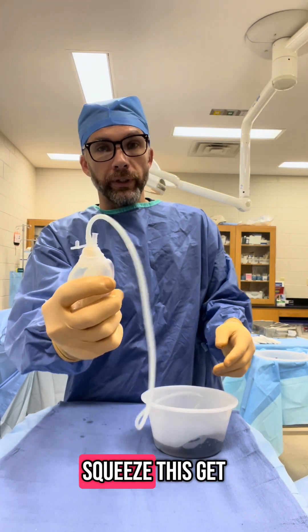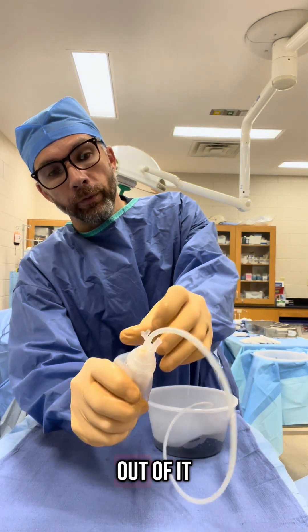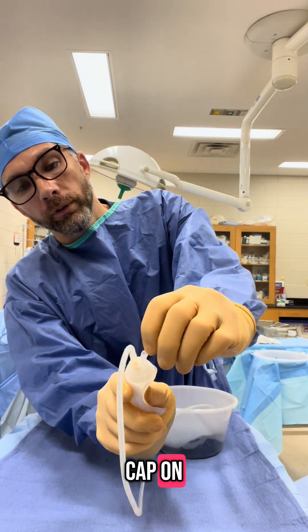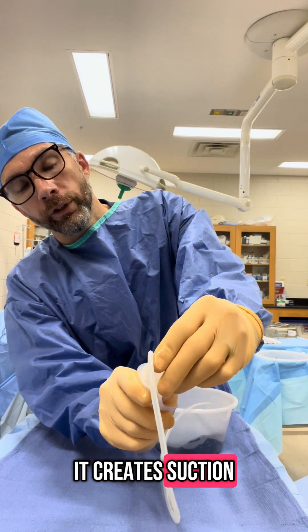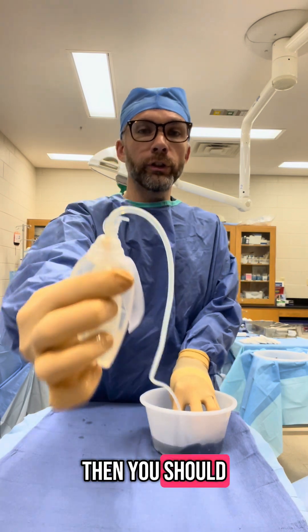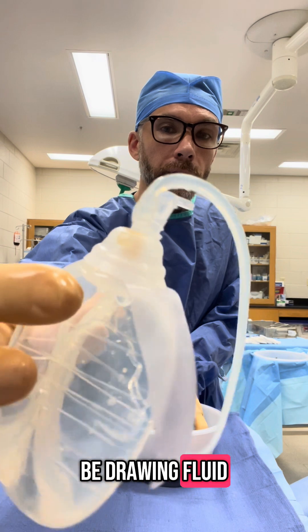So if you squeeze this, get all the air out of it that you can, and put the cap on, it creates suction down on the other end where the little holes are. So then you should be drawing fluid out.